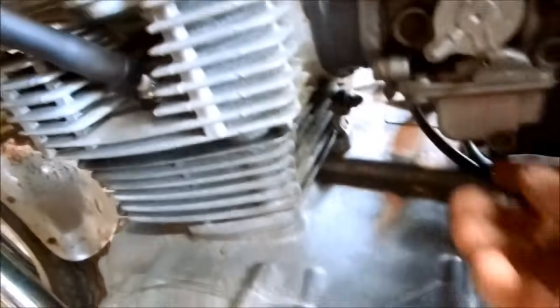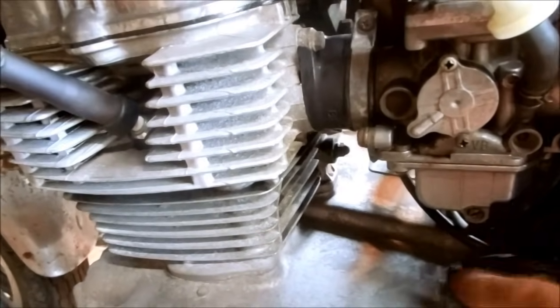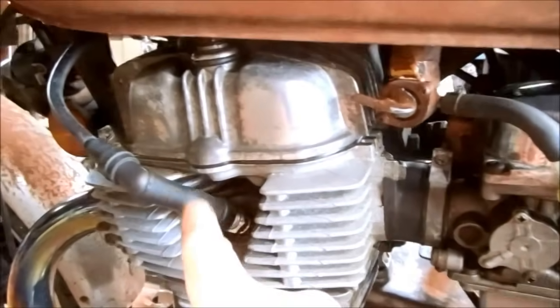There's fuel in the filter and also in the bowls. I open the screw up and fuel flows out, so if it's got air and fuel, it must be missing spark.